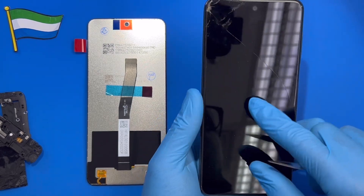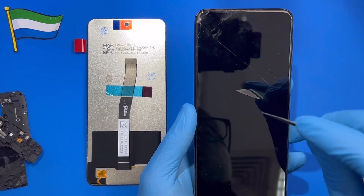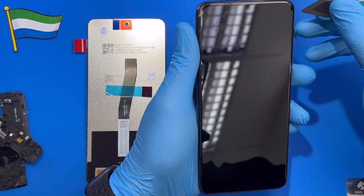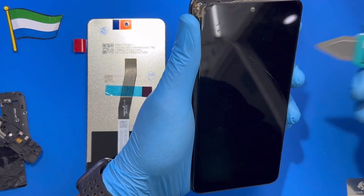Now put the heat gun on for 10 seconds so you can open the LCD. Just go ahead and open it because you don't need this LCD anymore — heating it makes it much easier to open. Just open it like this.